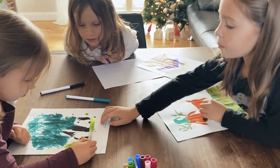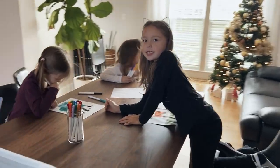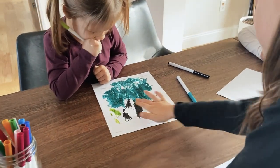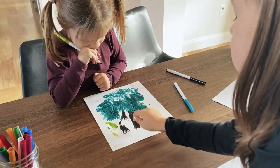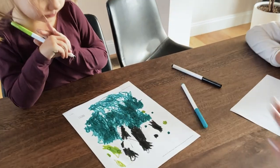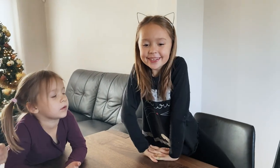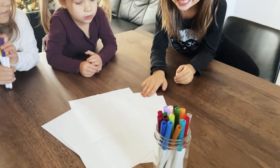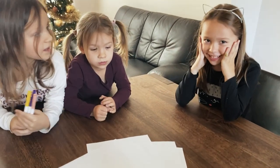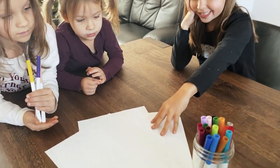It looks like a tree upside down. Look, I'm right here, so it looks like a tree. If you see right here, and if she colored the whole entire thing black, this would be like the bottom of it, and then that's the top. But you didn't get a tree. For the next challenge, we're going to put the papers upside down, and we can't see the pictures, so we're going to have to pick the colors and do the pictures.